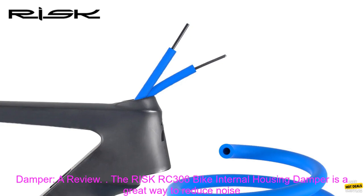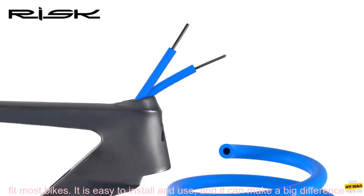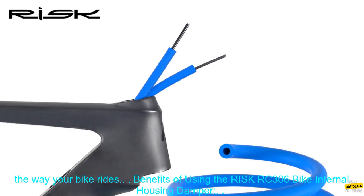The RISC RC-306 Bike Internal Housing Damper is a great way to reduce noise and protect your bike's frame from damage. This product is made of high-quality materials and is designed to fit most bikes. It is easy to install and use, and it can make a big difference in the way your bike rides.